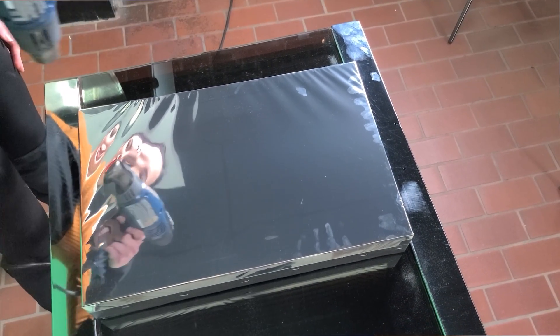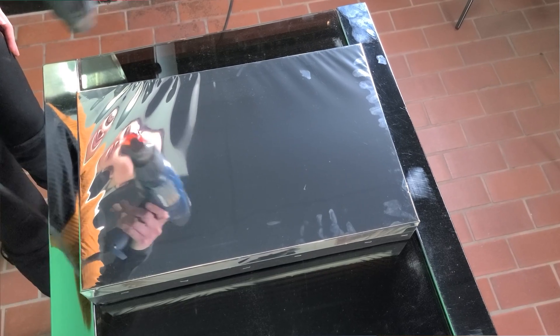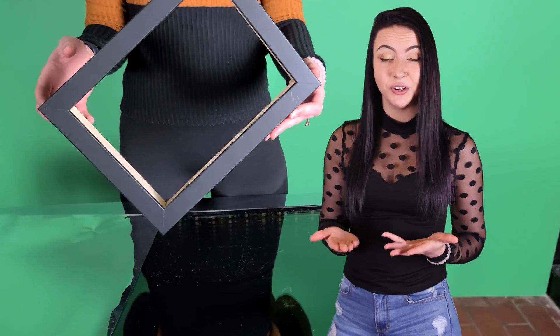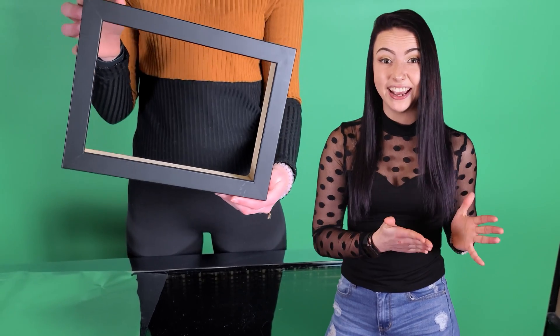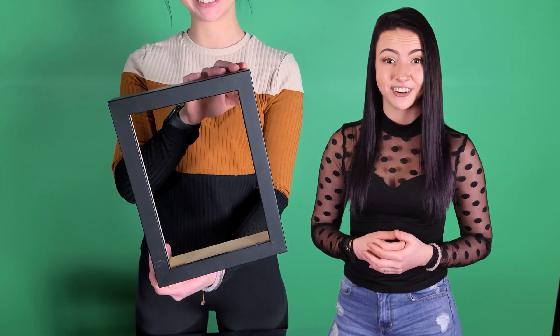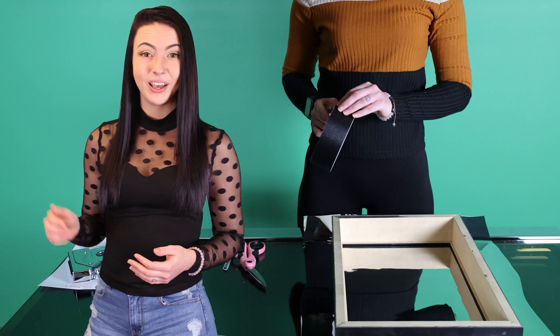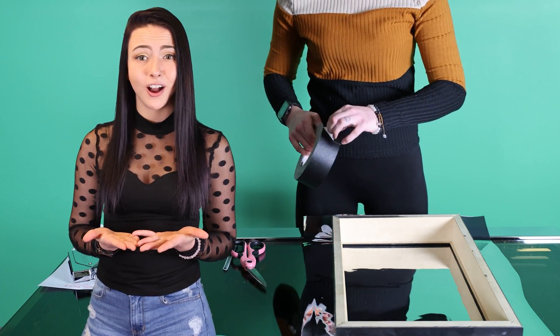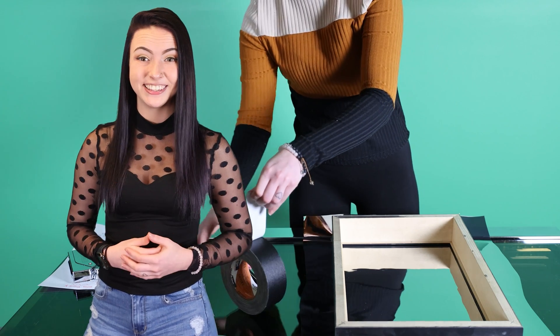Your first step is to make a frame to the size that you'll want the mirror. I've left you links below where you can find both pre-made and custom-made frames that work great for glassless mirrors. You'll want to make sure that the frame is sturdy because it needs to be strong enough to not bow when you've applied the film.